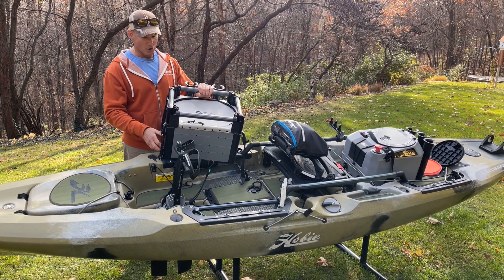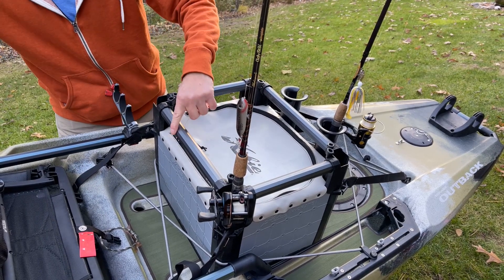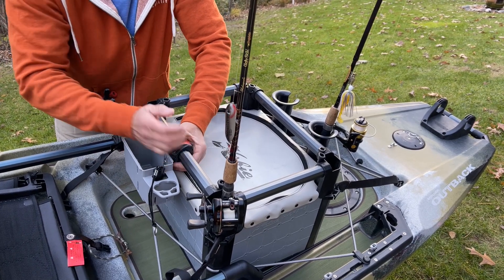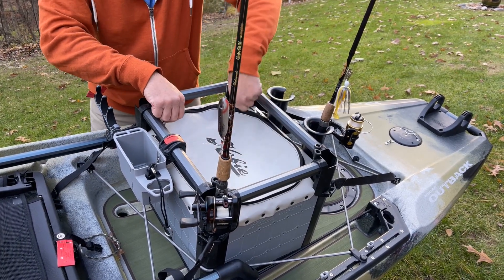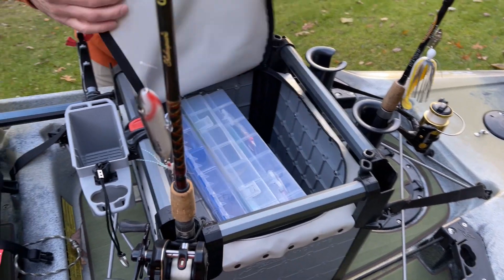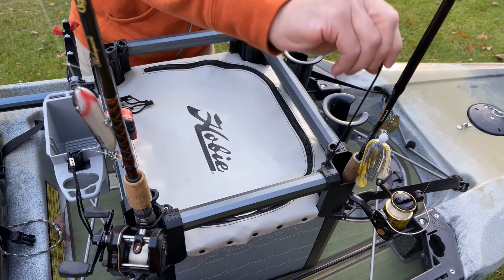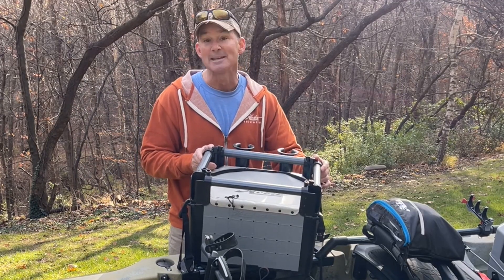Another must-have Hobie accessory is the Hobie H-Crate. Like all Hobie accessories, it's exceptionally well-thought-out and bomb-proof. There are places to mount more rod holders along the back, and four built-in rod holders in the corners with rod keepers. It fits in the tank well of almost any kayak. You can get a zippered accessory pouch to keep your things as dry as possible, and four H-rails are included so you can mount lights, cameras, or flags. It also has tie-downs for your pad eyes in the boat.